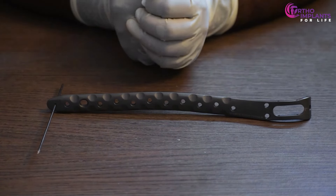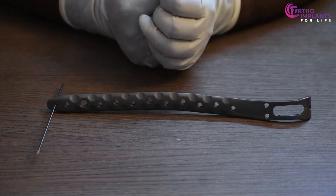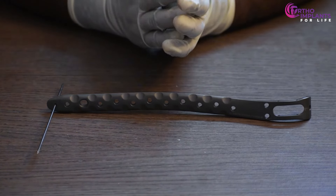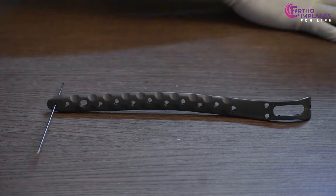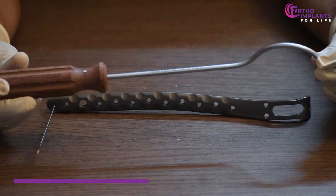For any periprosthesis case, it is important to first lock the cable before the plate fixation. Now to do the cable lock, we first need a cable guide.